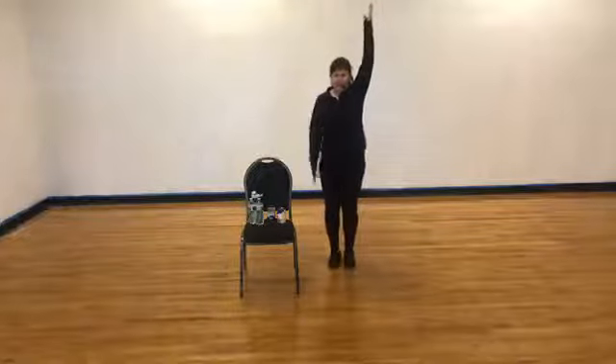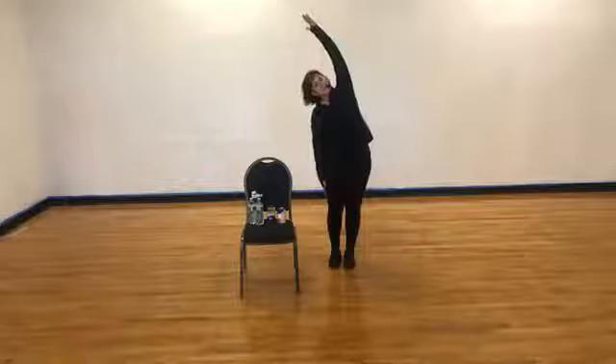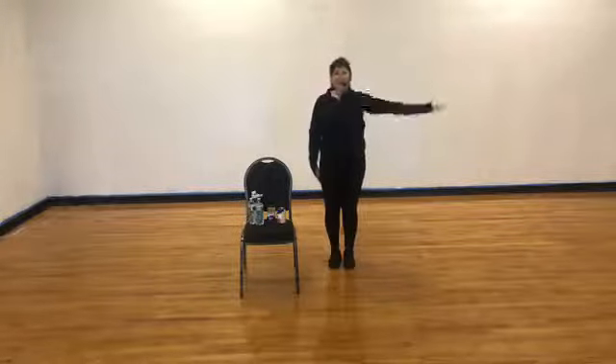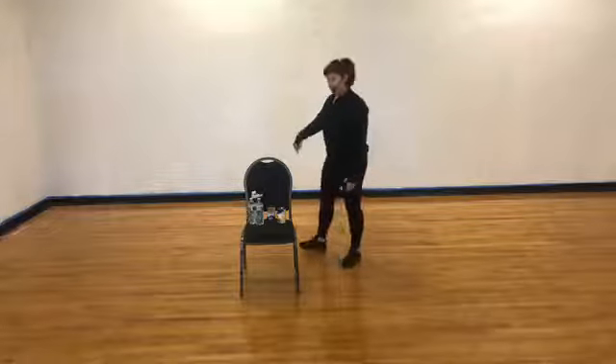Okay, feet put together. Let's lift from the ceiling and tip over towards the chair. Nice long stretch. Let's lean up, turn down. Let's walk to the other side of our chair.